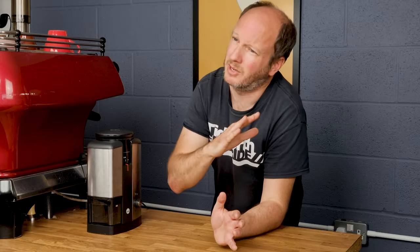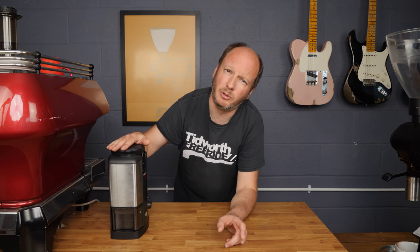Now that might not seem like a very fair comparison, and I can't imagine many people are thinking of buying either a Willfa Svart or an EK43 — there's like £2,400 worth of difference between them. But I always think the EK is the benchmark for grinding quality. So I'm going to taste coffee brewed with the AeroPress ground on this, and then the same coffee brewed on the AeroPress ground on the EK43, and we're going to see what that extra £2,400 gains you.